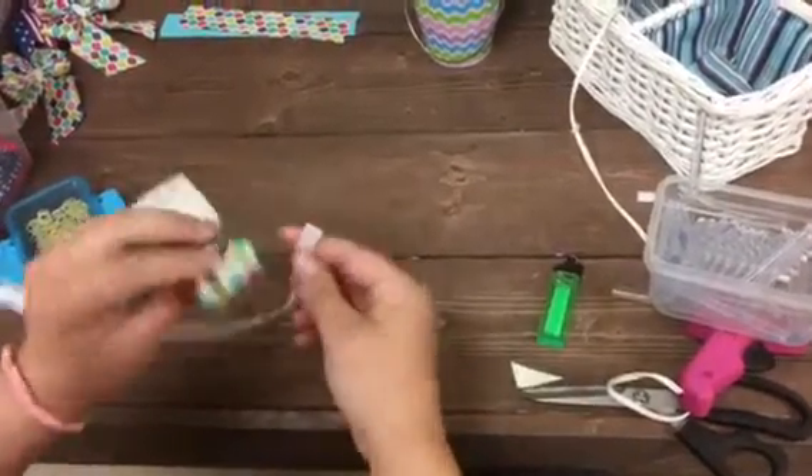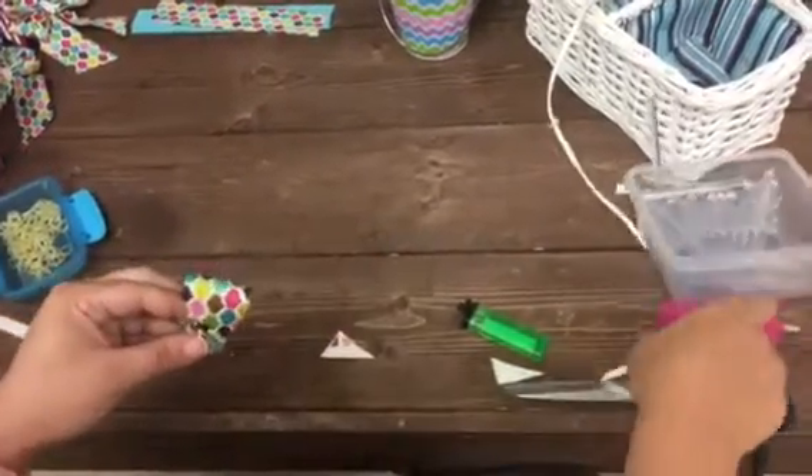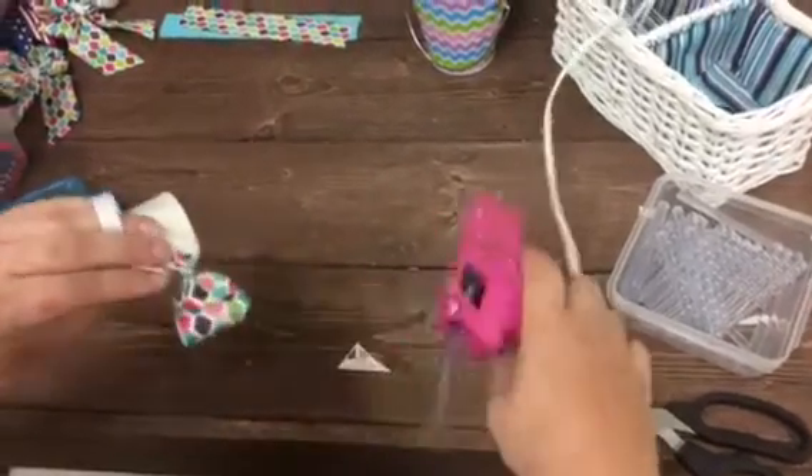You can use ribbon to embellish, or you can glue something on to it — whatever your preference is. On the ties, I prefer to use just the ribbon.